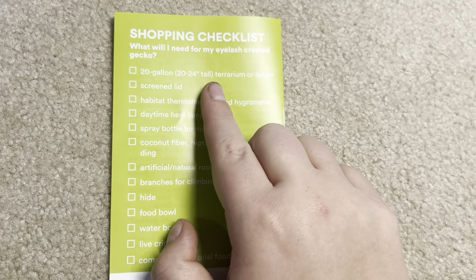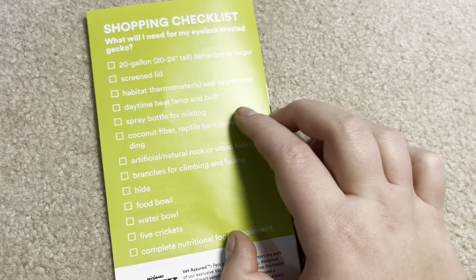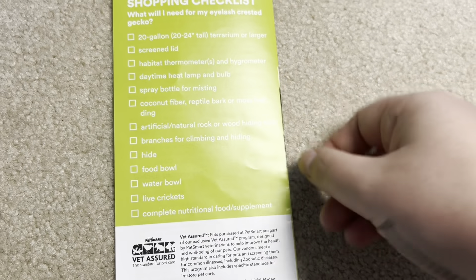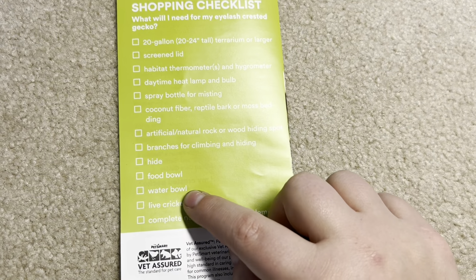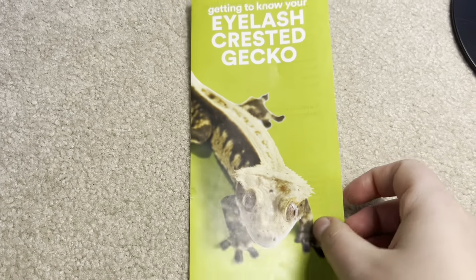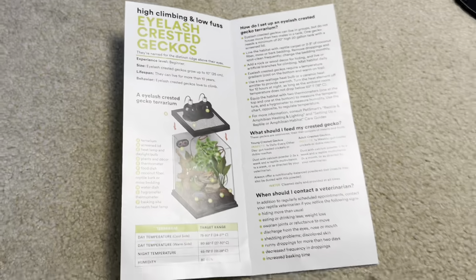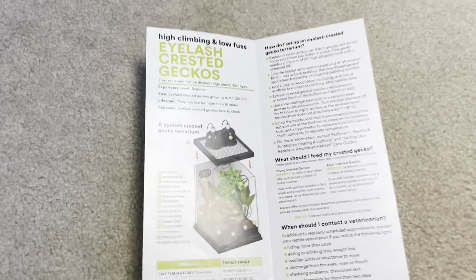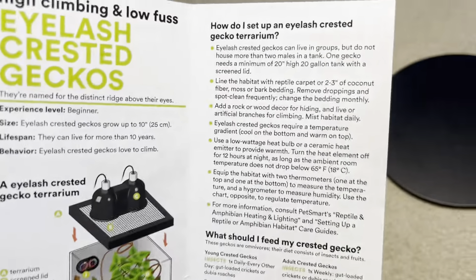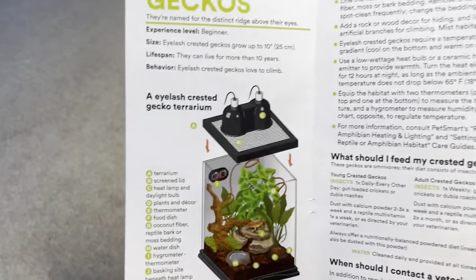Shopping checklist: 20 gallon, 24 inches tall or larger, screen lid, daytime heat lamp and bulb if you need it. The food and water dish should be on a ledge since it should be elevated. The cohabbing thing is deadly, same with reptile carpet. So I would give this honestly probably a 4 out of 10. They didn't say the food needs to be elevated, they said you can cohab them, they listed reptile carpet, and they didn't talk about tail dropping or really their behavior at all. Not the best from PetSmart.